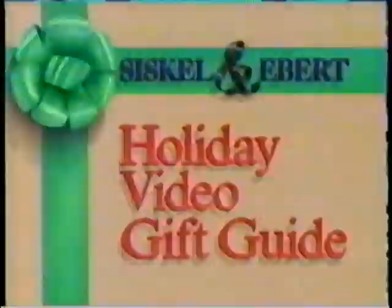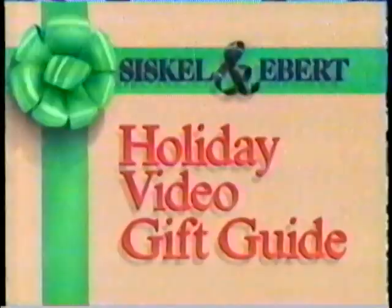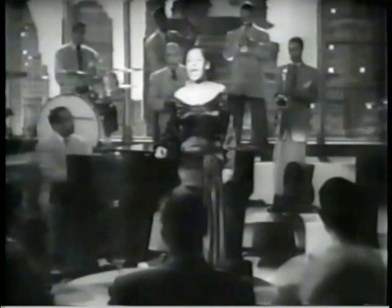Continuing our tour of the Siskel and Ebert Holiday Gift Guide Shopping Mall, we've come over to visit our friendly local video store. We have some ideas about some new and fairly offbeat videotapes and discs that might look good under the Christmas tree. I want to start with three music videos, three very different kinds of music. First, a new series called Twing, Best of the Big Band, that has assembled rare old short-subject footage of some of the great bands of the 30s and 40s — bands like Tommy Dorsey, Benny Goodman, Harry James, and Count Basie backing up the legendary Billie Holiday.